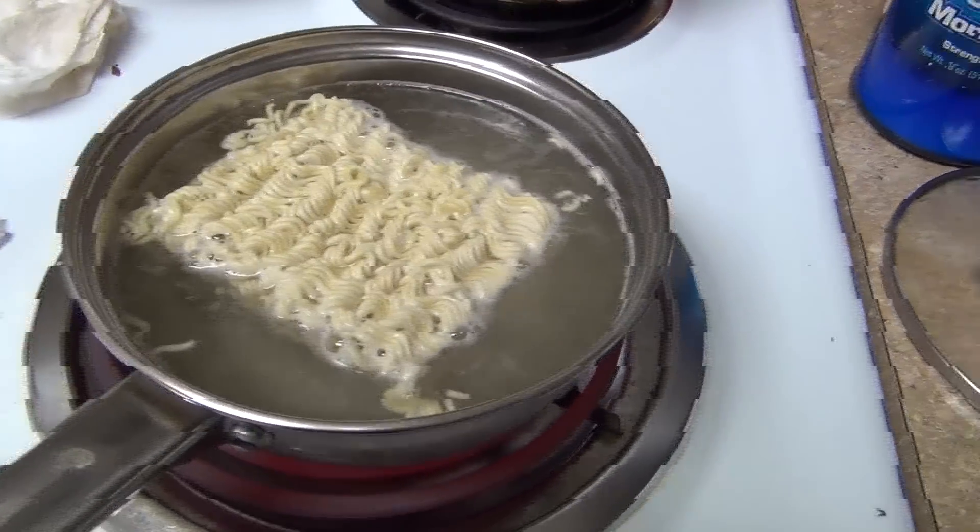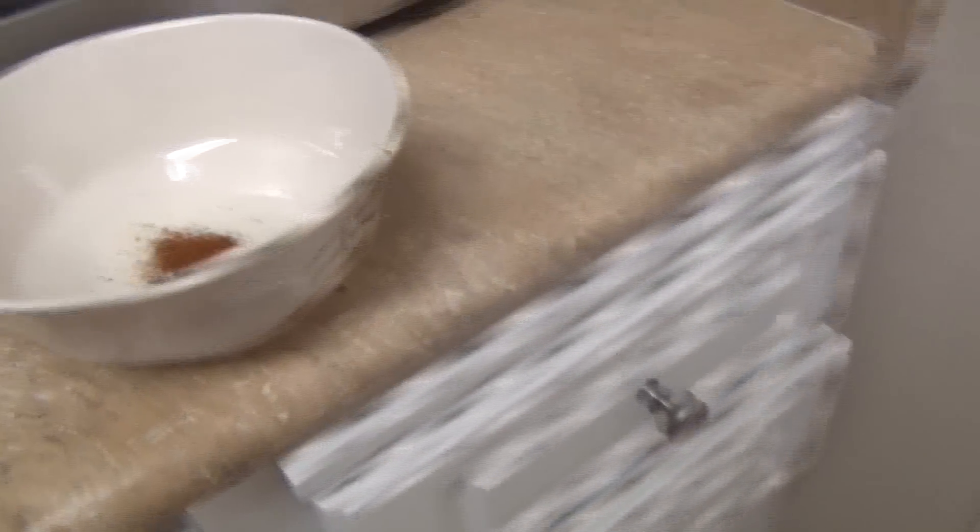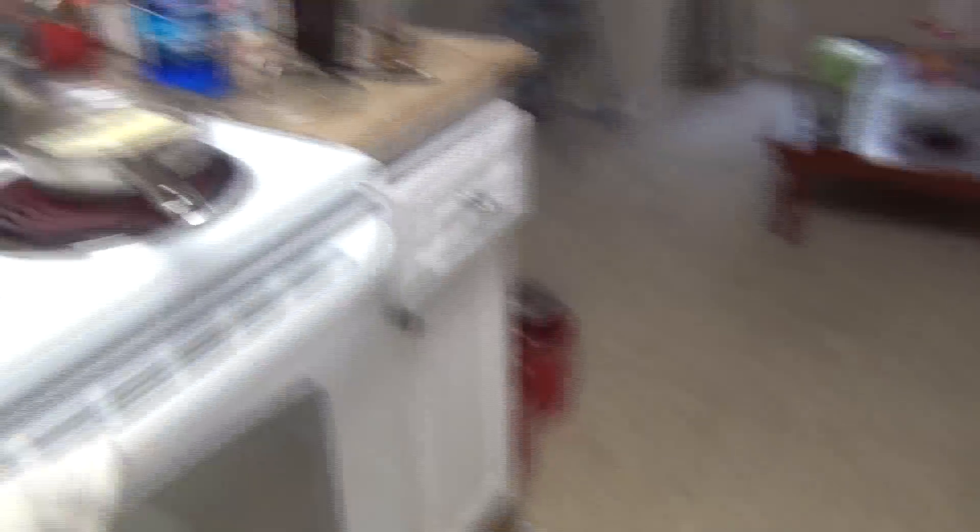Alright, there you go guys. I have the noodles cooking right here. Got the whey protein shake right there, and got the little seasonings and stuff over here. I'm probably going to add one egg in there just to make it taste better.